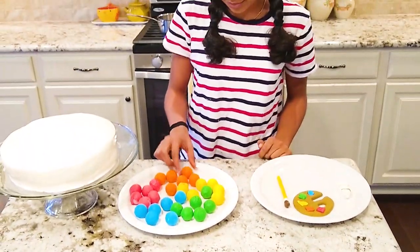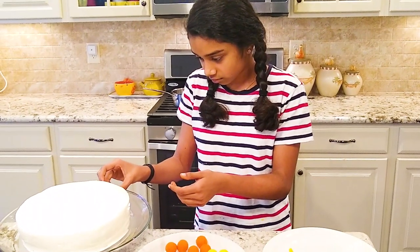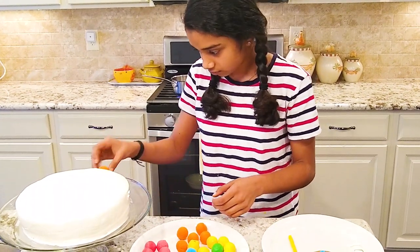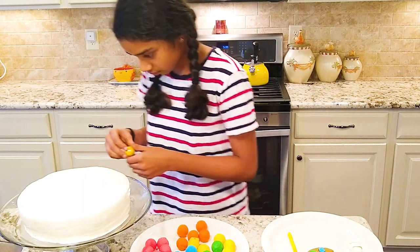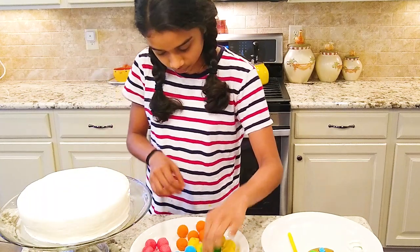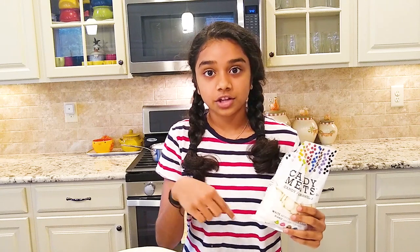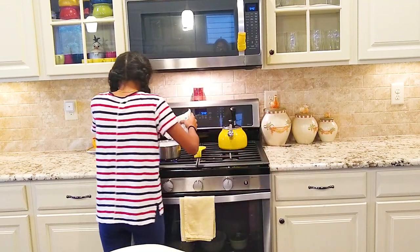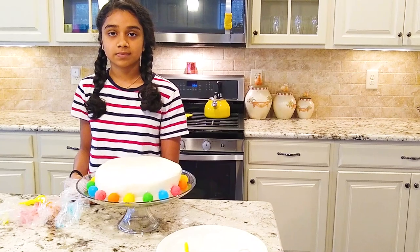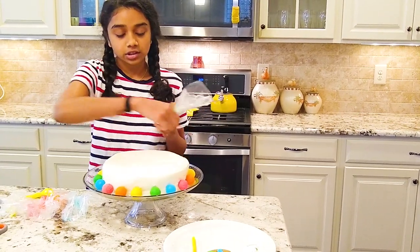So to decorate first, we have to put on some of the gumballs. Next, we're going to melt the candy melts with a double boiler and then color them different colors to drizzle on the top of the cake. With the candy melts that we melted and colored, we put them into a piping bag to drizzle around the edges.